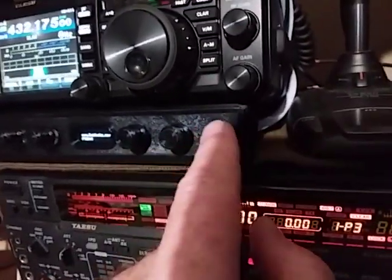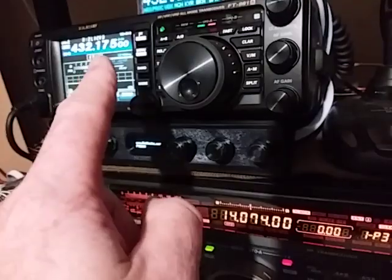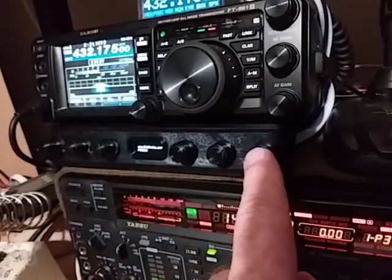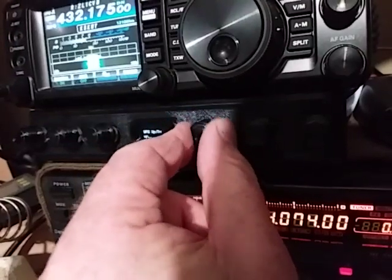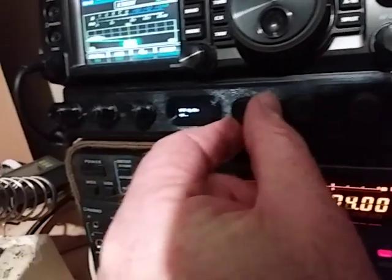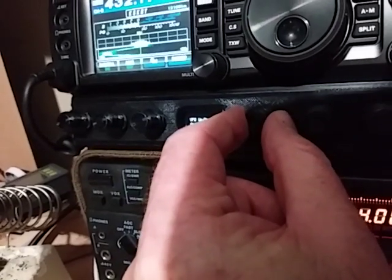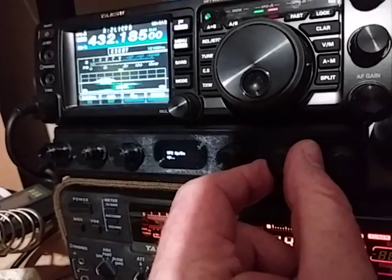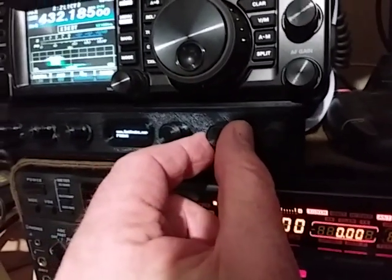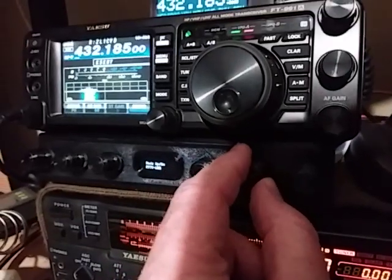The Cat Knobs allow you to program up to 30 different menu settings, each available as a knob. To operate them, we just simply turn the knob — you can see this particular one is VFO up and down, so we can see we're changing frequency. This one here I've programmed to be mode, so we can see we're changing modes.